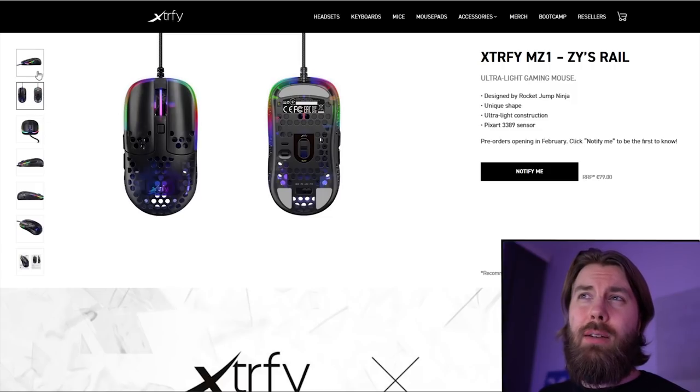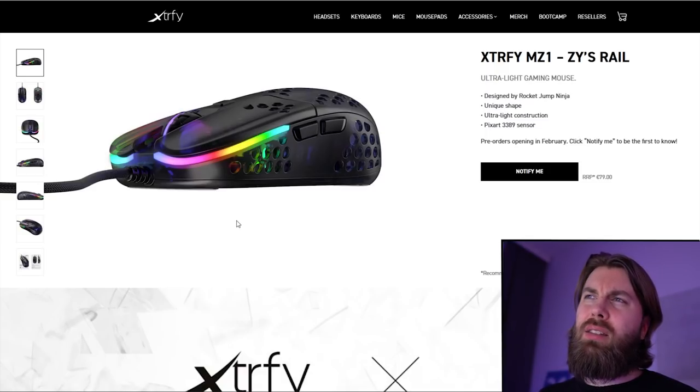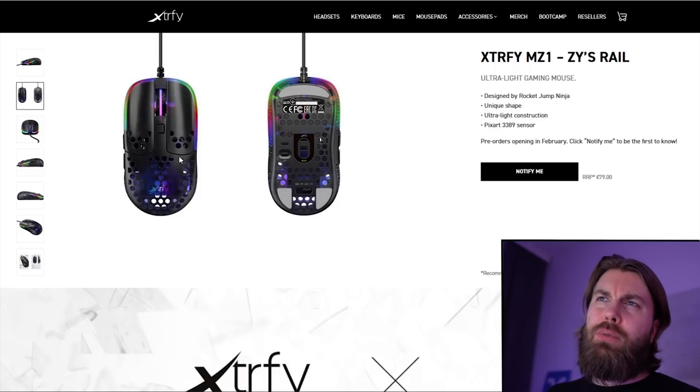It has these quite large comfort grooves. If you have watched RJN's reviews, we all know that he loves these comfort grooves. The design is a little bit different from the standard XFYMZ1, as it's not completely covered with holes — like under the side buttons there are no holes, and on the back top shell there are some places with no holes. It sort of looks like an ambidextrous mouse, but RocketJump Ninja confirmed the sides are not symmetrical, and when you look at the pictures closely, you can clearly see they are not the same.